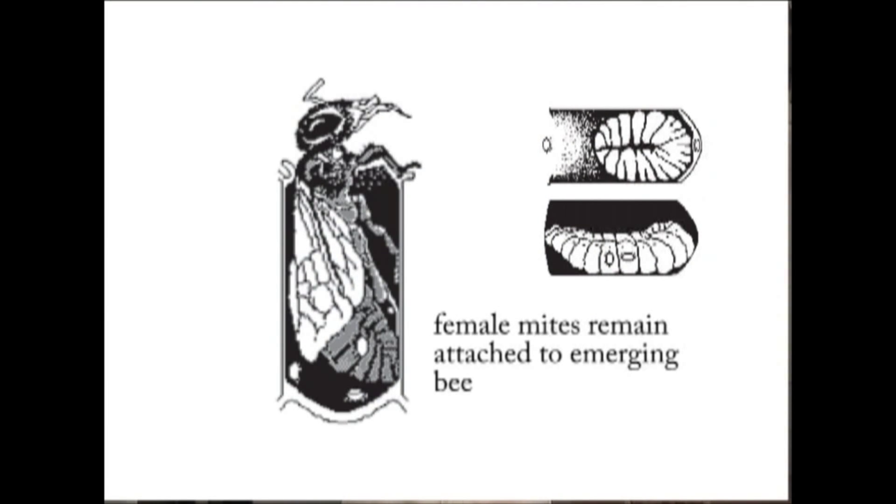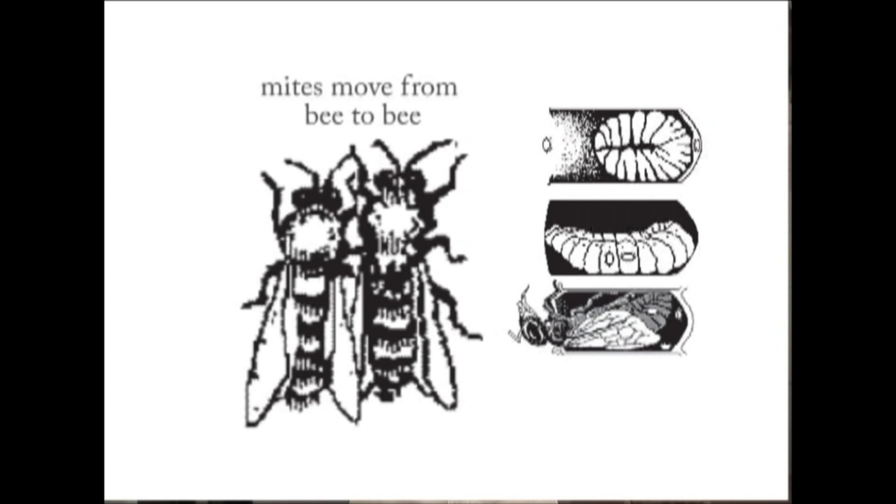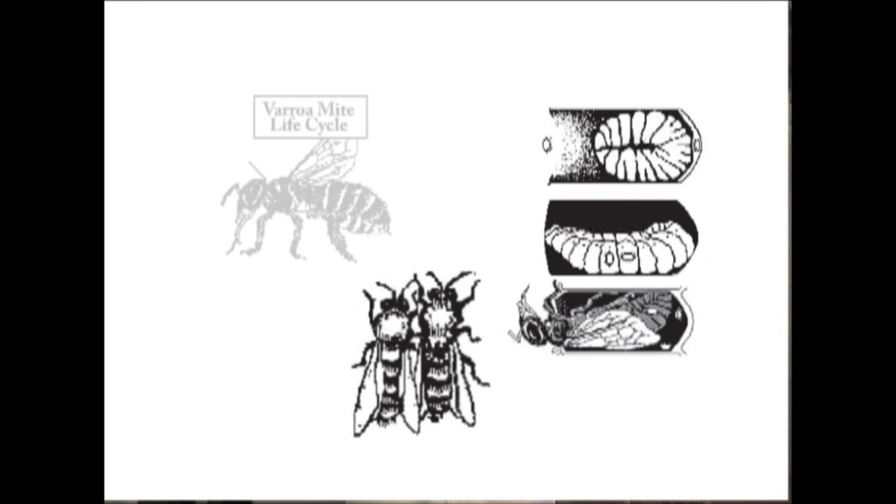Once the bee is born, or chews its way out of that cell, it will come out with any mature varroa mite female offspring. As she comes out of that cell and comes into contact with other bees, the varroa mites might jump from bee to bee and continue feeding, or go into another cell to reproduce. Importantly, if enough varroa mite foundresses — females who go into the brood cells — enter, you can actually have larval or pupal death, and the bees will never be born in the first place.